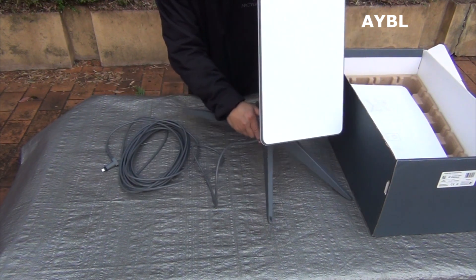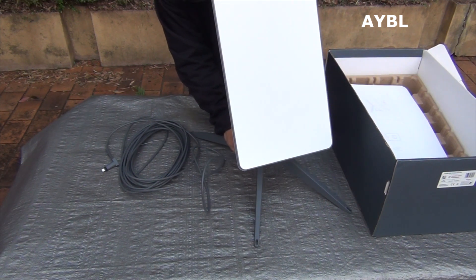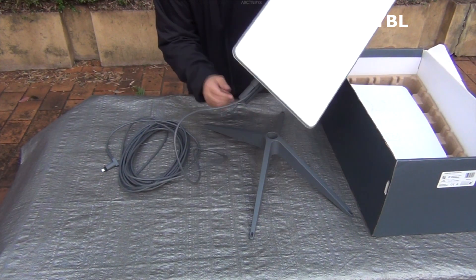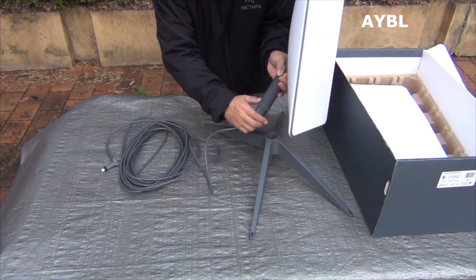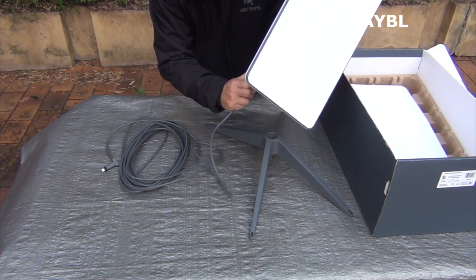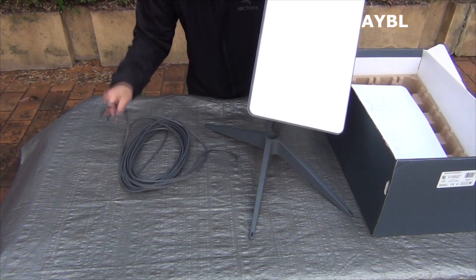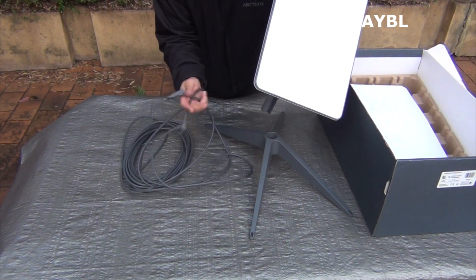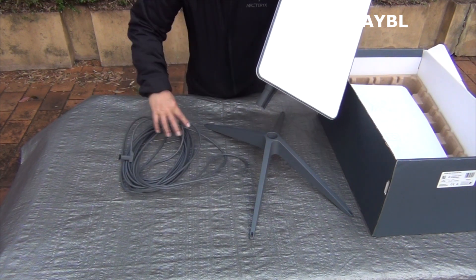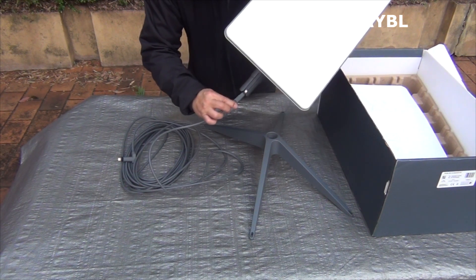The key part is to press and release. The mounting base is to press and release. The antenna base is to press and release.